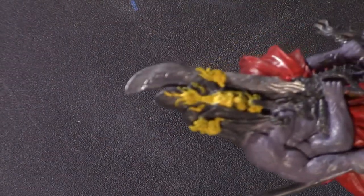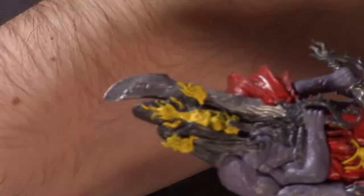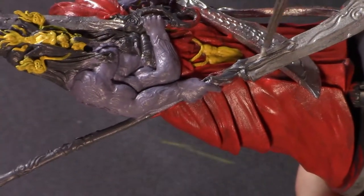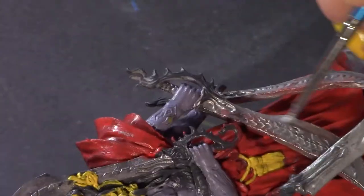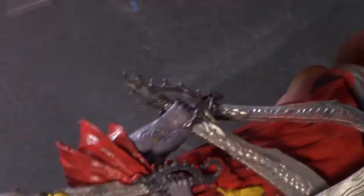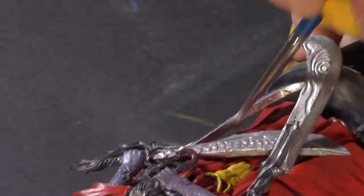It takes a really long time because you have to go in and do multiple base coats — like you saw with the red cloth that this character is wearing. I had to do several coats because the paints that I have apply very thin.